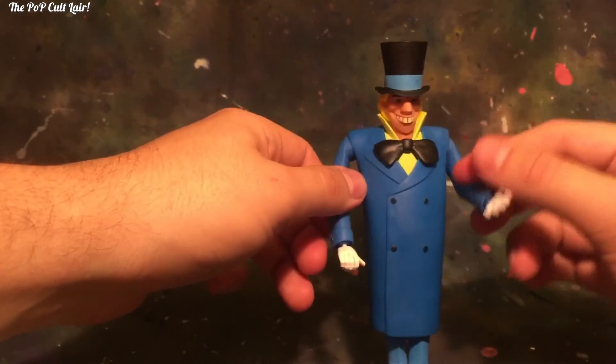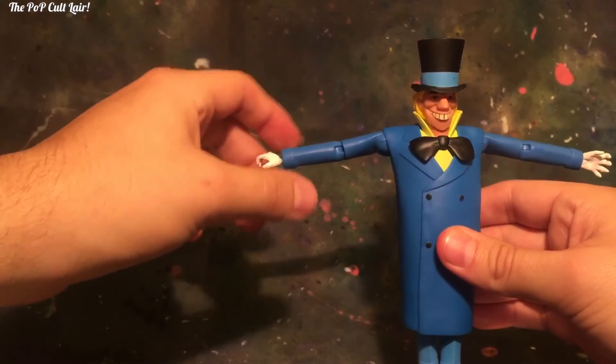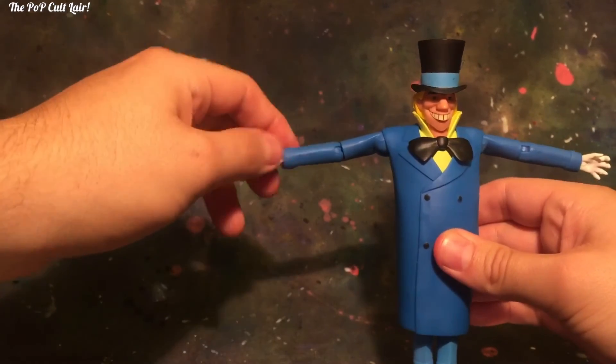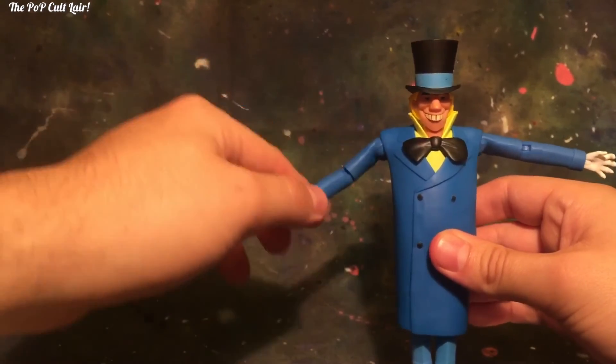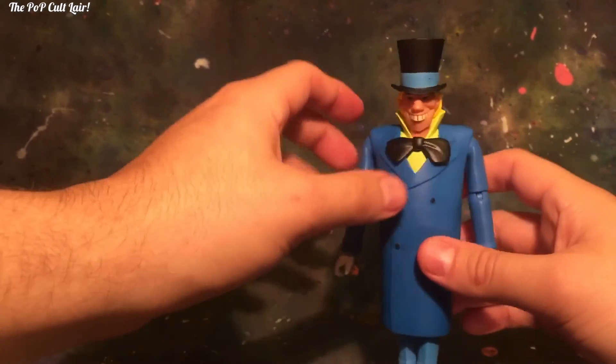So let's see — he can move his arms out like that, bend at the elbow, not very much, and put his hands down. That's pretty much all you can do with the character.